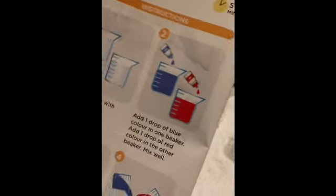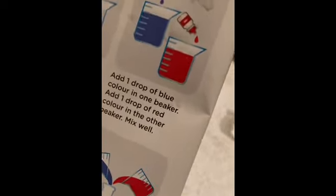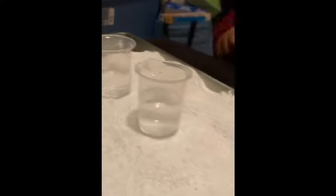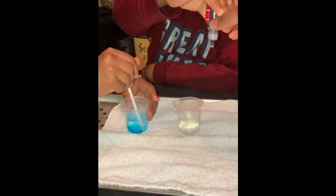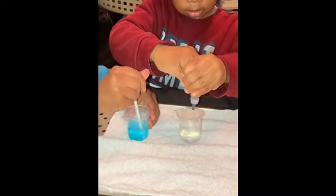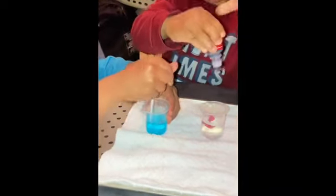The next thing we have to do is add one drop of blue and one drop of red — one in each beaker. Okay, Jasmine, mix well. Quentin, one drop of red, one drop. Good job. Okay, hand it to Quentin, let him mix well.